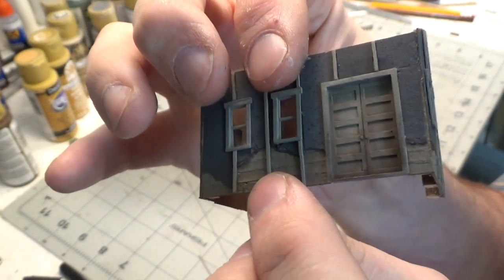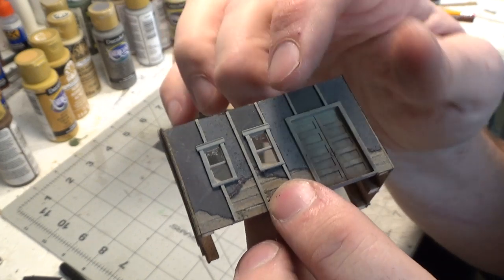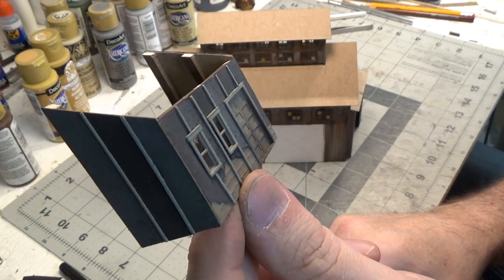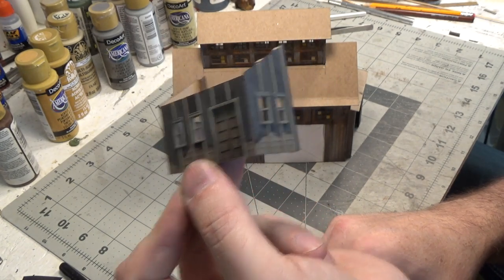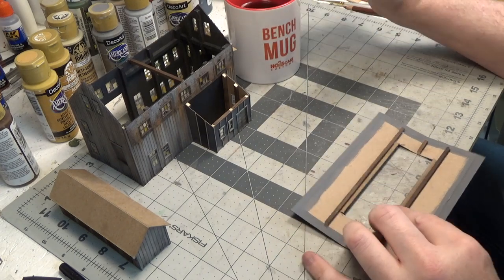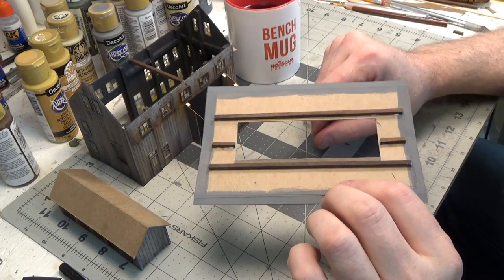I don't know if I'm completely sold on the torn tar paper with the exposed wood, but it's something different on one of my models and I tried something new. I may do it again — it gives it a different look than the rest of my models. You don't want all of your models to look the same. So I'm getting ready to glue my roof on and I put some bracing on there just for a little extra support.